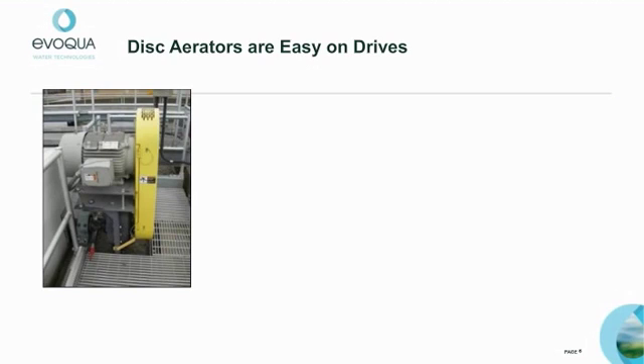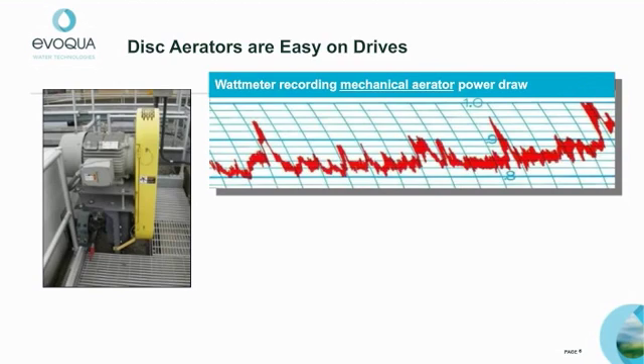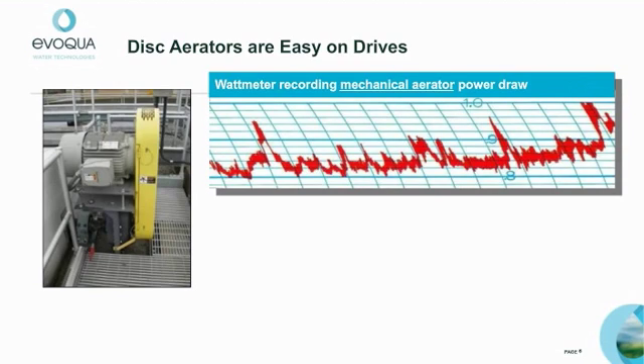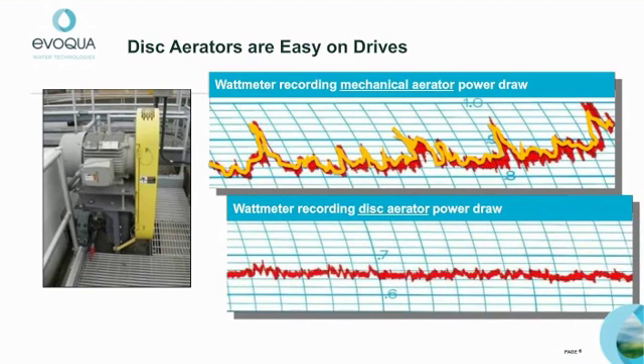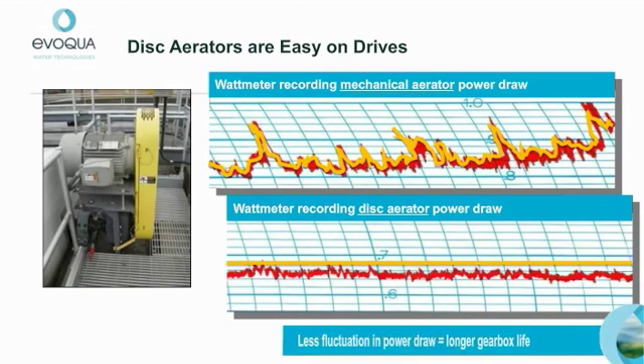Maintenance of drives is another reason to consider disc aeration. Here is a chart of aerator power draw over time for a typical mechanical aerator. Notice the up and down power draw fluctuations caused by the paddle-like entry of brush blades into liquid. Now compare this to the consistent power draw of disc aerators. The continuous entry into the liquid lowers the impact on the motor and reducer, resulting in a longer life to the gearbox.